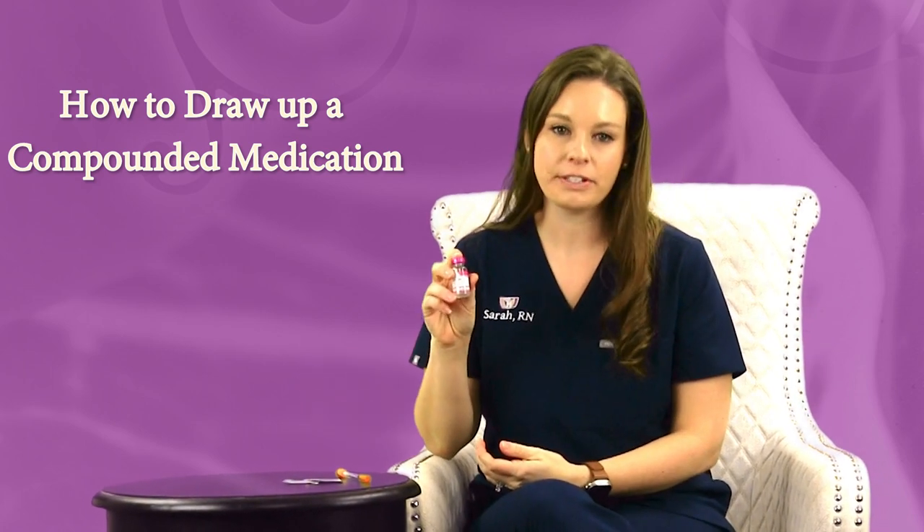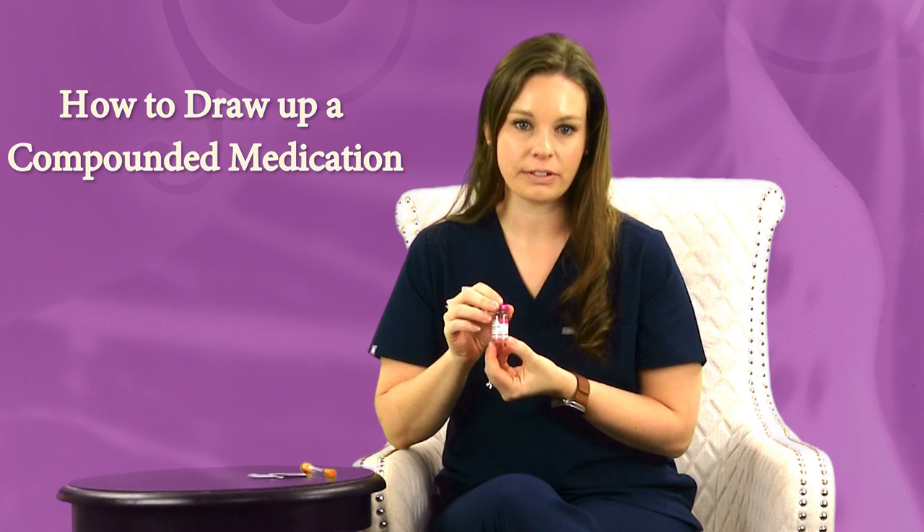So I have a semaglutide here. What you're going to get in the mail are three vials of semaglutide. You'll also get enough insulin syringes to last and alcohol swabs.